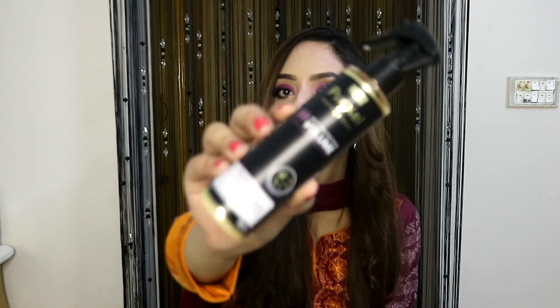The first benefit is volume — it gives your hair great volume. The second benefit is that it protects your hair very well. After using it for one week I felt a lot of change in my hair. My hair had been dry but after using this, whether I curl or straighten, my hair looks very good. The third benefit is smoothness — after applying it, my hair is very smooth whether straight or curled. I would highly recommend this spray.